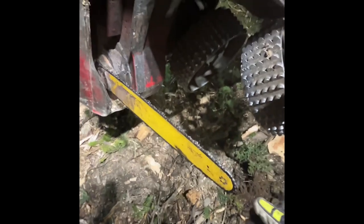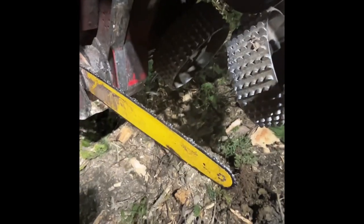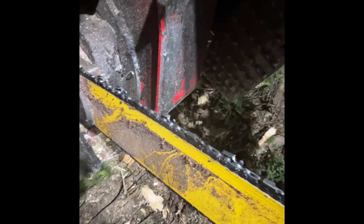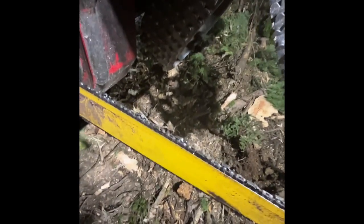Alright, here we are at the beginning of it. When you're going to change your chain, there are some things you need to know. First of all, your chain needs to be going with the teeth going this way on the top rail. I've even done it myself — put a chain on the wrong way. You put a brand new chain on and it's not cutting, and you have no idea why. Chances are, especially when you're starting out, you might have put it on backwards.